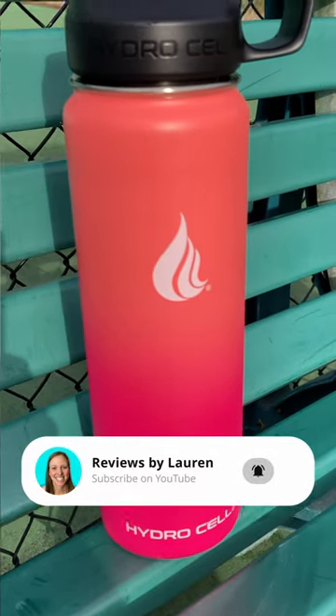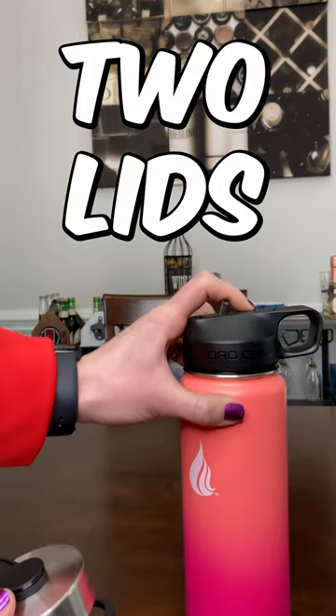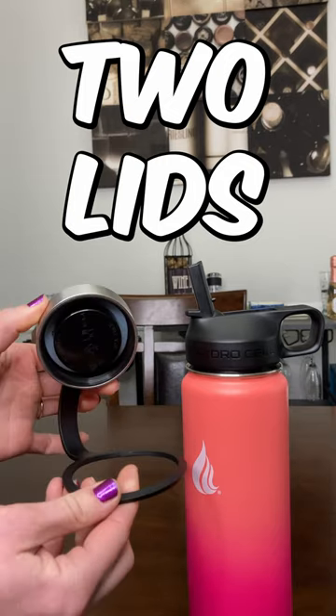Hey, it's Lauren here. Today we're taking a look at this HydroCell 24-ounce double wall insulated water bottle. This water bottle comes with two caps — you're going to get the sports cap as well as your traditional stainless steel cap. You also are going to get two straws.